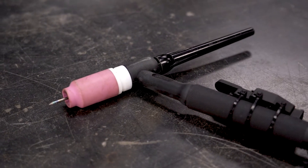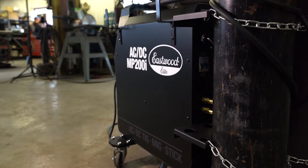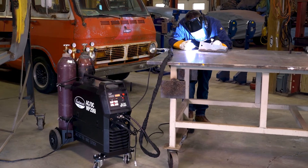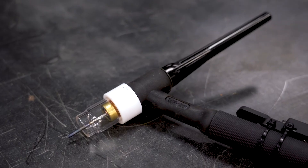We already offer a gas lens kit, and as a bonus, all Eastwood TIG welders come with them from the factory. However, this Pyrex kit has the added benefit right in its name — Pyrex. It's a glass gas lens kit, which has several extra benefits.